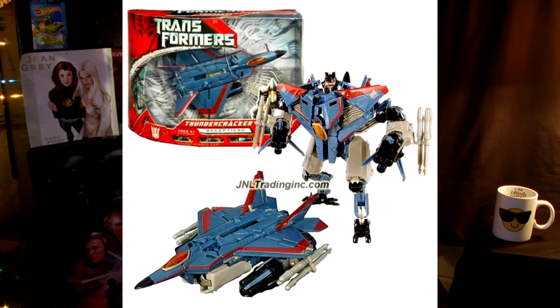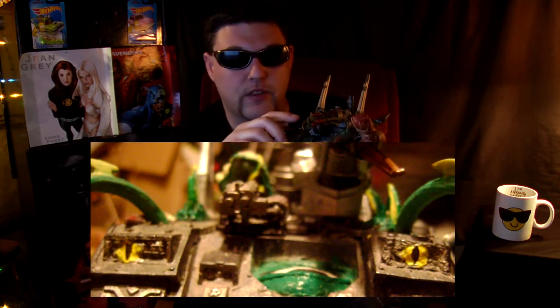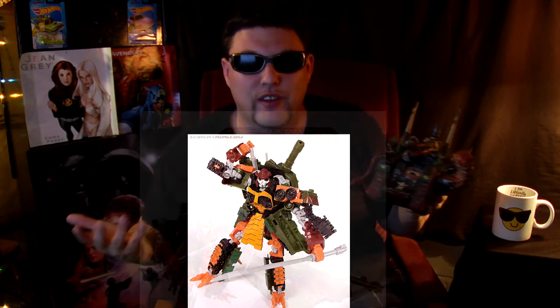I swapped out the one it came with for this, which was an arm from the Transformers movie Thundercracker toy model — I don't have it anymore, but I did use it for parts on this and a couple of other models in my collection. Also, in this earlier version I had a slightly modified bolter sponson, which is now this custom turret using parts from a dome and the gun off another Transformer, Bludgeon. I have a ton of Transformers.